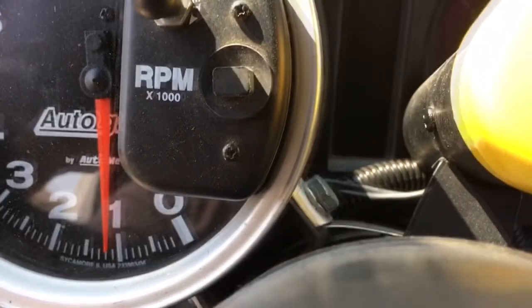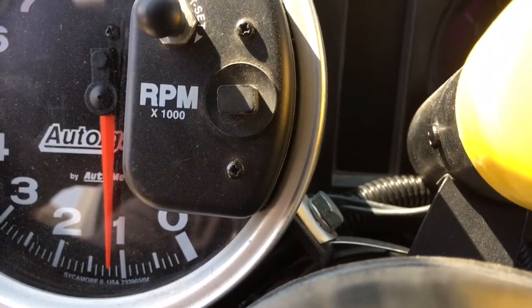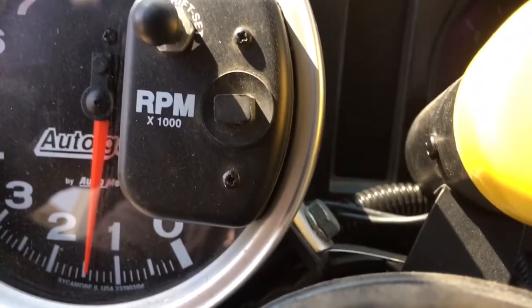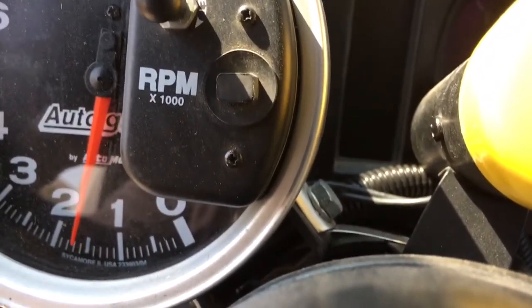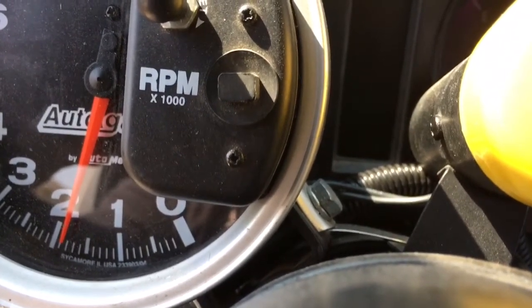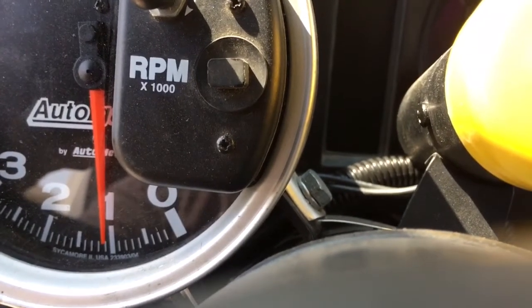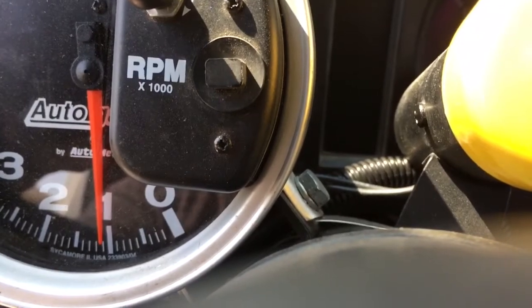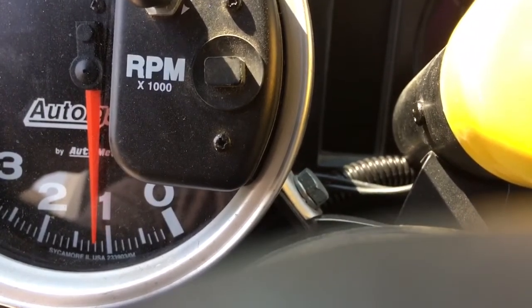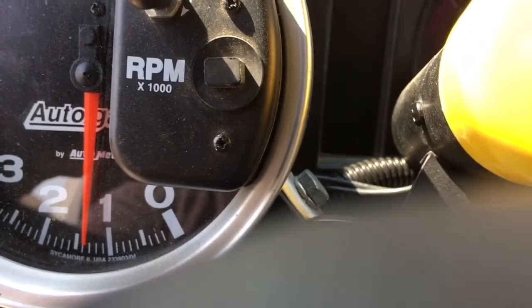I still see either out of balance or vibration — that could be anything from clutch and pressure plate to who knows what. You're up to 1500 and she smooths out quite a bit. By 1800, it's gone — smooth as silk. Right there around 1200 you can see the camera start to shake, and it'll slightly get worse. Trying to go slow guys. Now she'll start to settle back in.